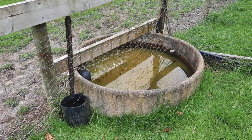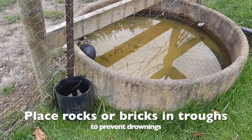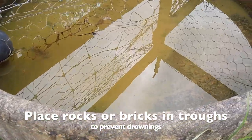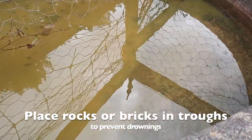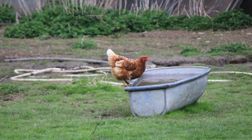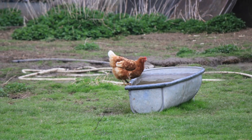But if you're going to allow access to a large trough with water in it, please do make sure that you place some stepped bricks or rocks in the bottom so that birds that fall in can get back out again. Drownings are not uncommon.